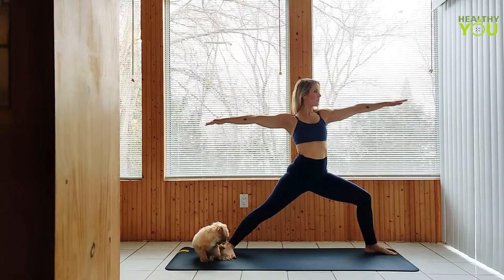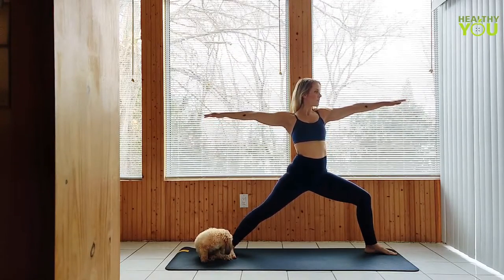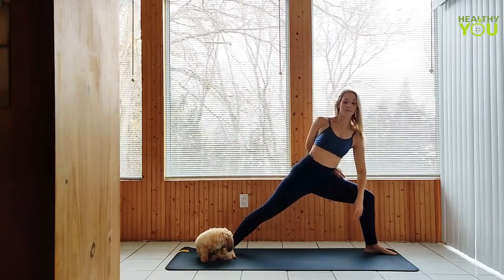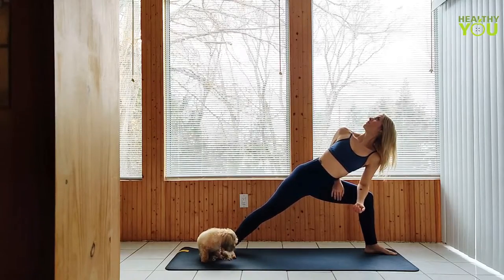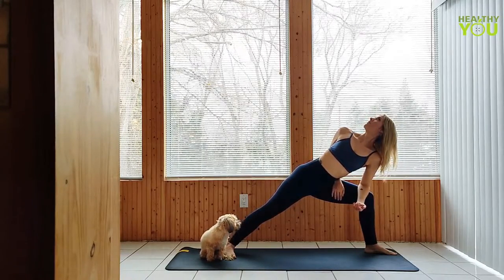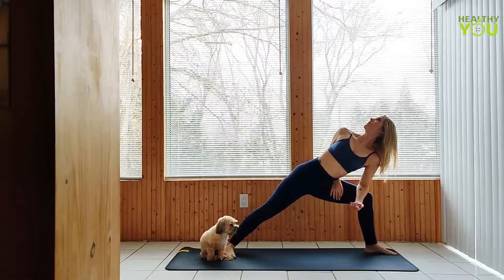To a side angle pose — left arm rests gently on the left leg, or going to bind: right arm behind our back. If you are able to reach, you can rest the right hand on the left leg or in the hip fold. Open up the right side chest, gaze follows.